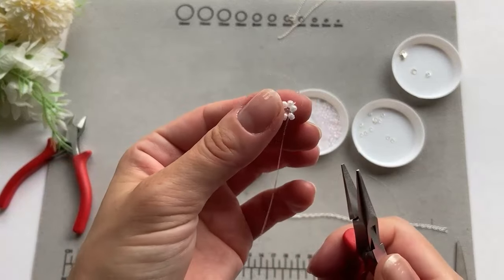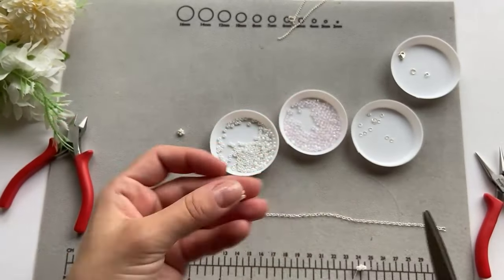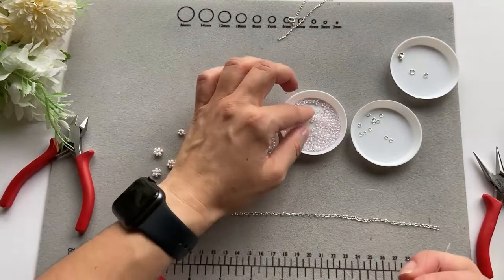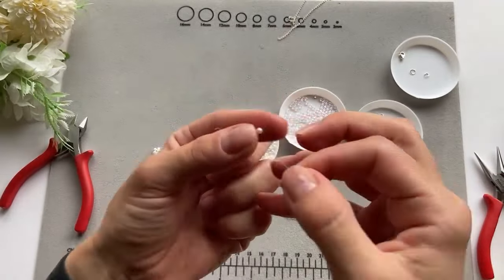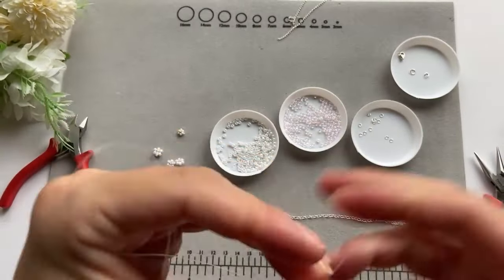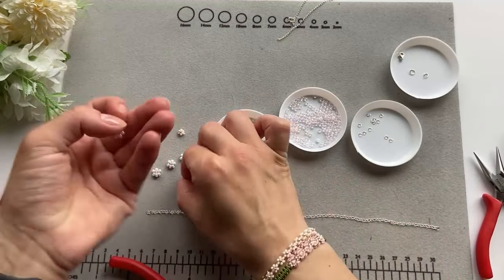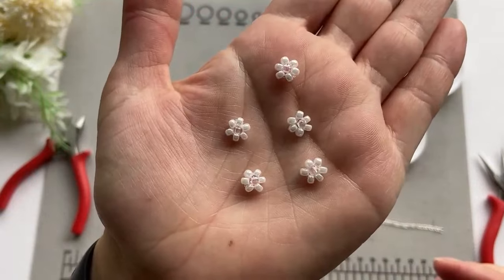I forgot to mention — you can also tie the fishing line three times instead of two times, just to make it more secure. I have now made all five daisies and they look like this. So pretty!